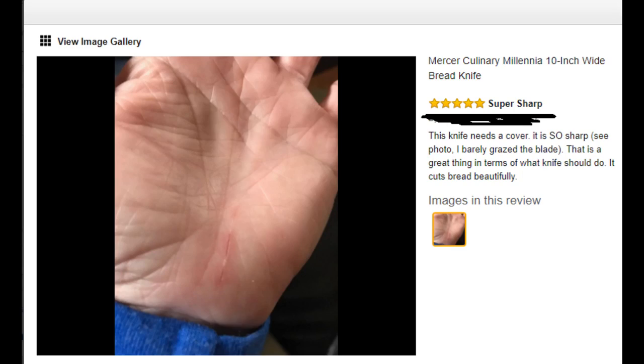The title of this review is 'Super Sharp.' 'This knife needs a cover. It is so sharp — see photo. I barely grazed the blade.' That is a great thing in terms of what a knife should do. 'It cuts bread beautifully.'